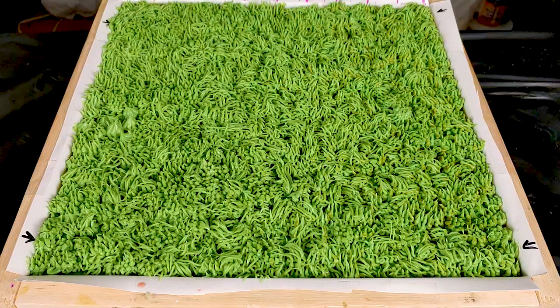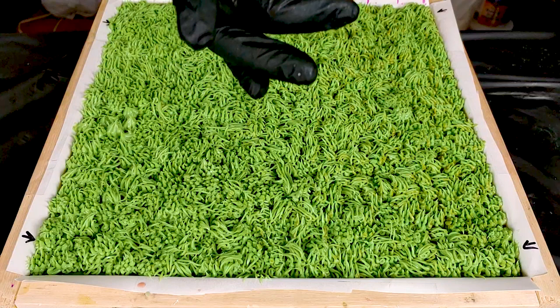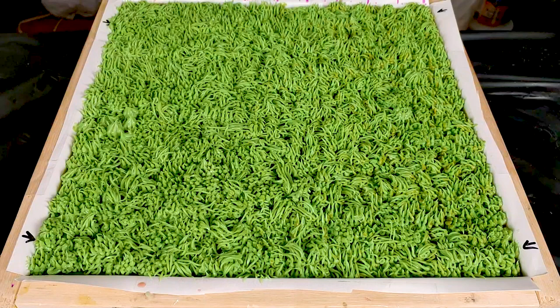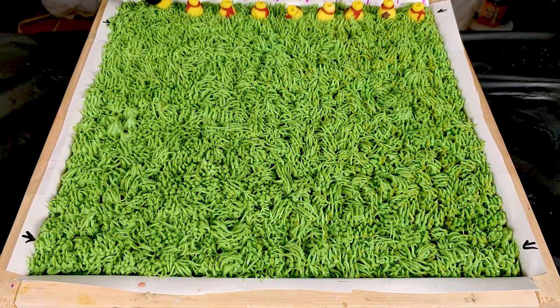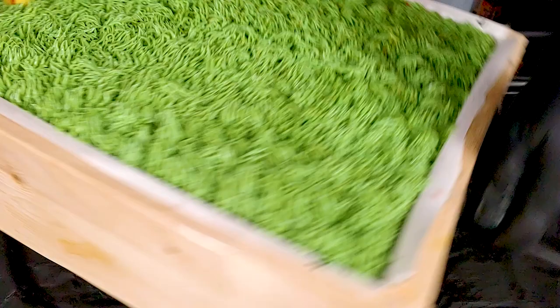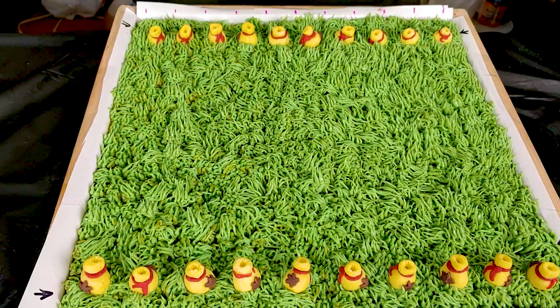Now that we have all of our grass piped in, I have some little embeds that I've made out of soap dough. These are not going to be on every single bar, just on special bars — as if you were wandering around playing a game and found a bag of in-game money. These will be randomly mixed in, so if you do decide to pick up one of these bars, you might get one of these little special ones. And with that, I think these bars are done.